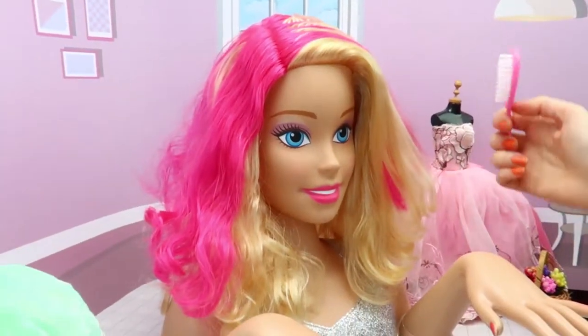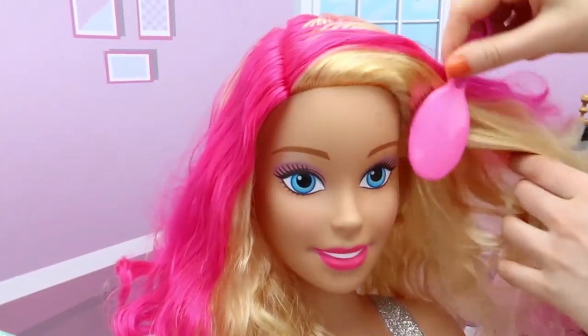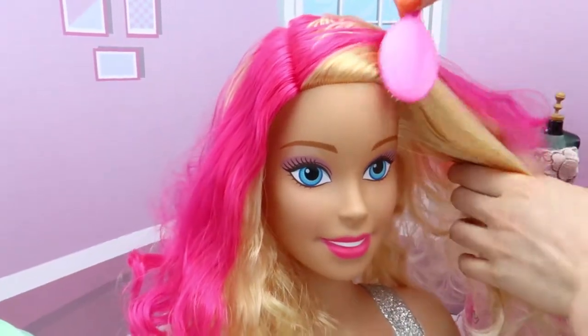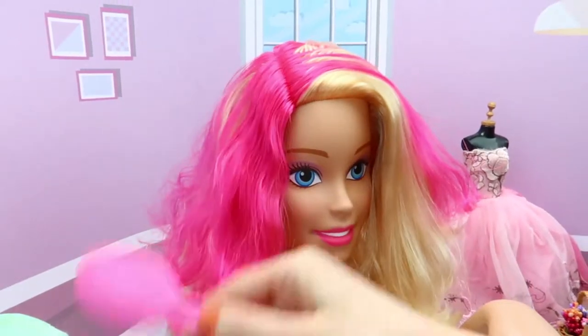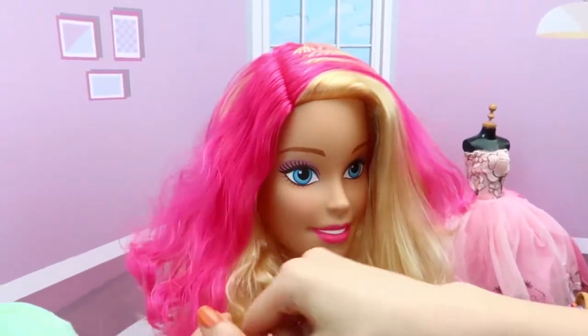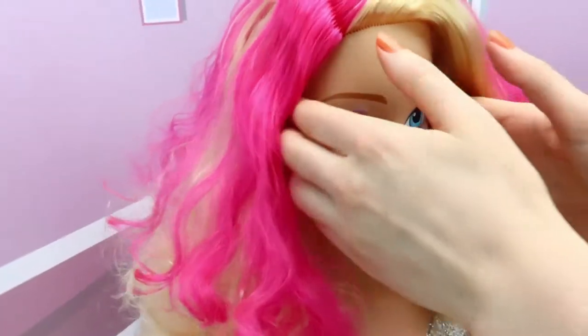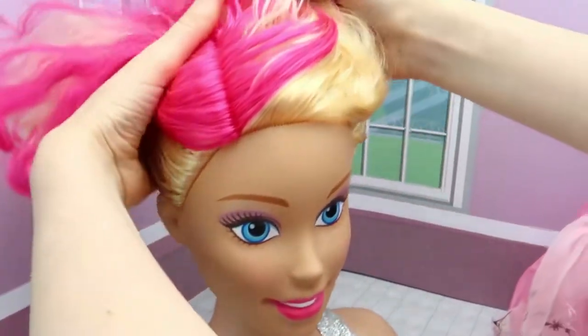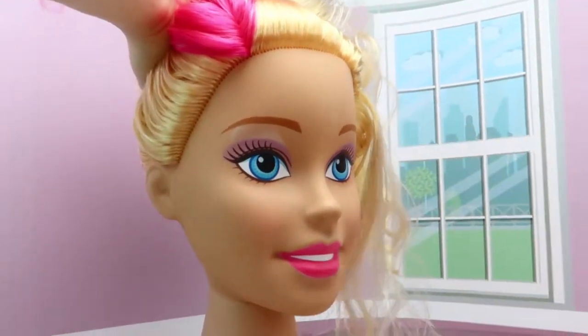I think you are ready and we can start. We are brushing your hair — okay, I'm brushing this side. You have nice soft pink hair. I will gather your hair at the top and I would love to add some hair here.